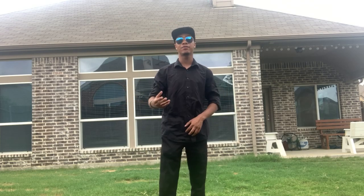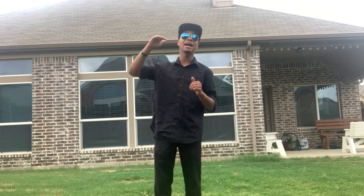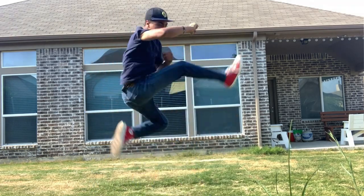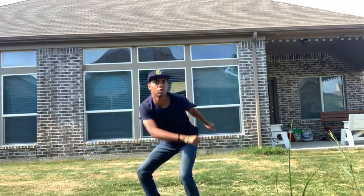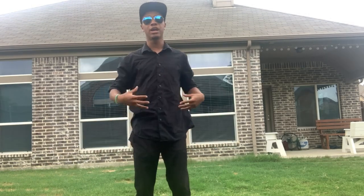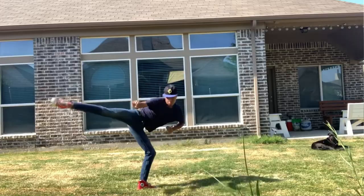Alright guys, so as you know this final part is putting all the different moves together. We learned it a little bit out of order, so the first move you're going to lead with is your highest move, which is the jumping backspin kick. We start from the top and work our way down. As you do your jumping backspin kick and land, you don't want to land solid — you want to continue the momentum into your backspin kick. As you continue with your backspin kick, that momentum will lead into your drop backspin kick.